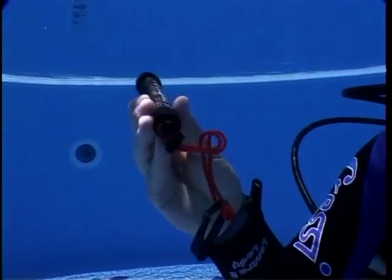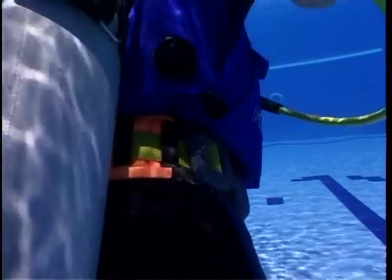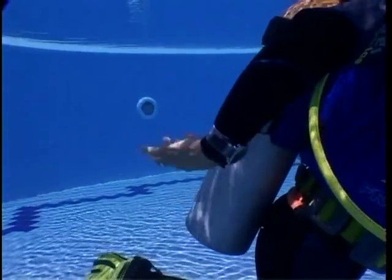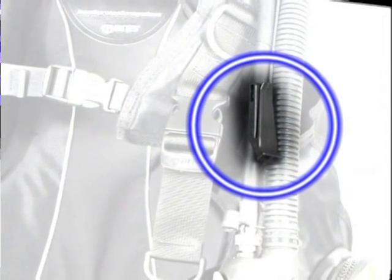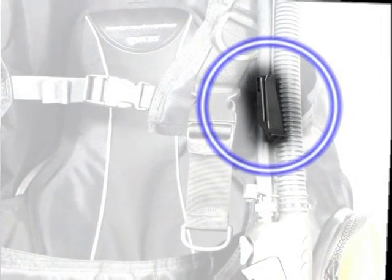There are also devices that make a noise, which are useful for getting your buddy's attention, such as a shaker or, more simply, a metal object that can be used to strike against the cylinder. And while we are on the subject of sound devices, it is obligatory to have some device that can be used on the surface to get the boat's attention more efficiently than just shouting. Even a simple whistle, particularly if it is used while waving a surface marker bag, is an excellent way of getting attention.